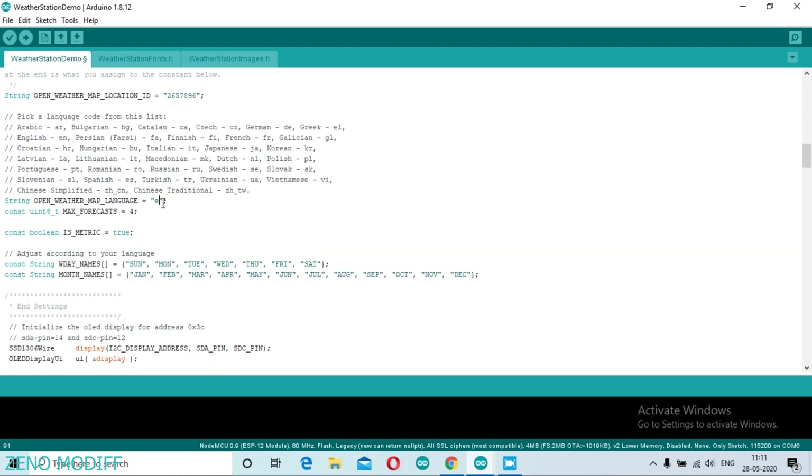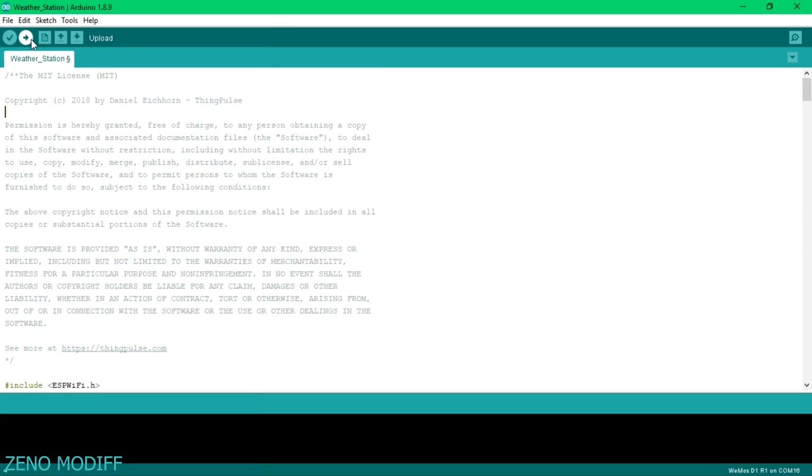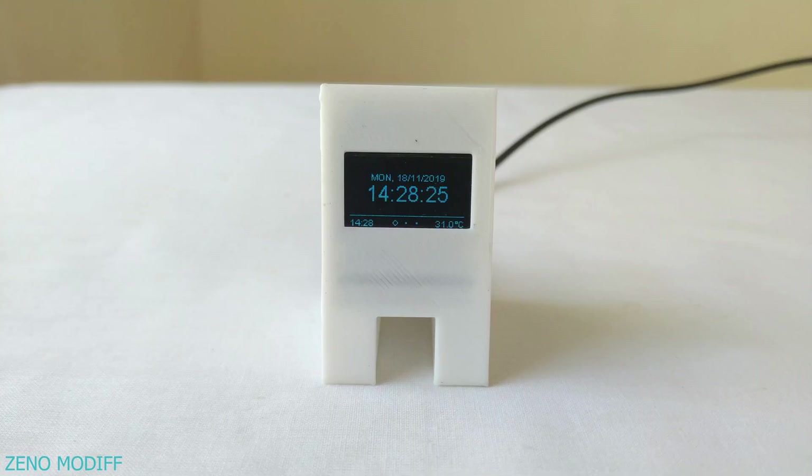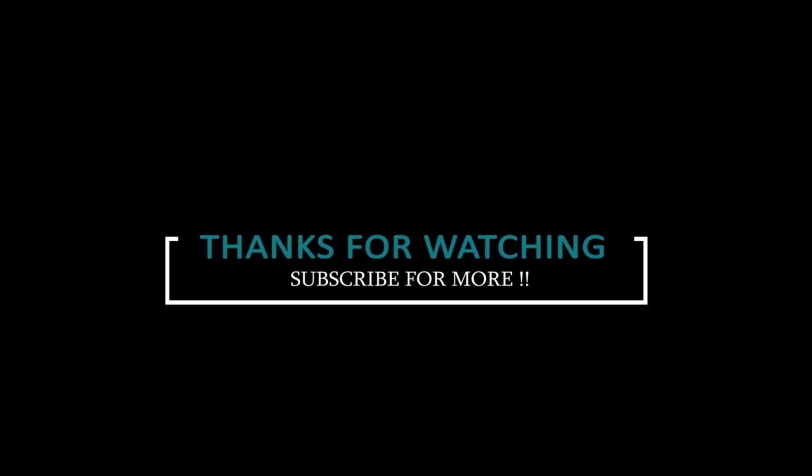Then type in the language as EN for English. Go to Tools, select the board name, and click Upload. You can then see the time, date, temperature, cloud details, and weather forecast for 3 days. This is how you can make your very own DIY weather station. Hope you like it — don't forget to like, share, and subscribe.